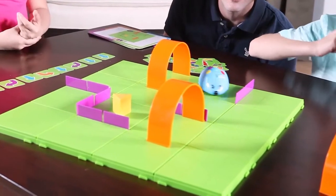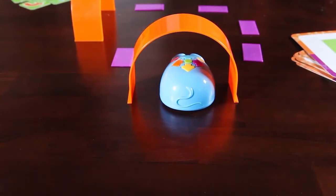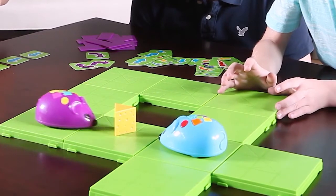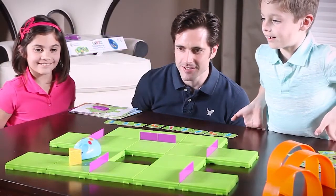The possibilities are endless since Colby can be programmed up to 40 steps and features two speeds, perfect for the tabletop or floor. You can even add a second mouse for double the excitement. This deluxe set is the perfect hands-on introduction to coding and early STEM concepts.